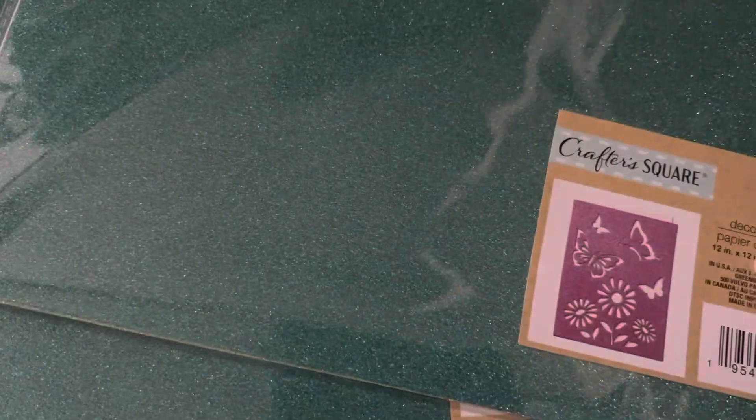Hello my friends, welcome back to my craft corner. In this video I would like to share the DT5, what I picked up. As you can see, finally I was able to get to Dollar Tree.